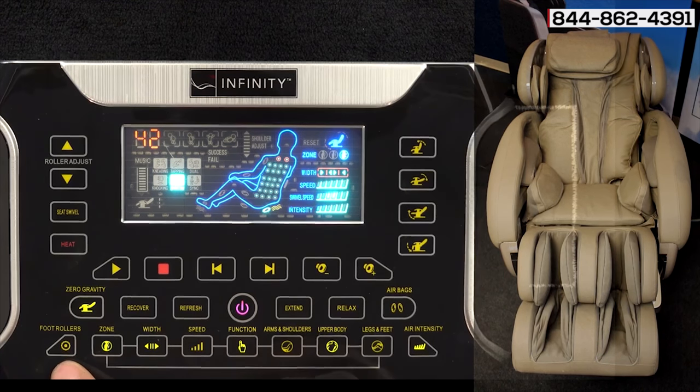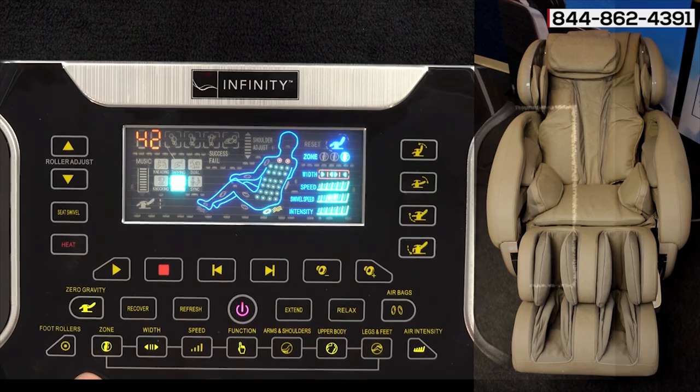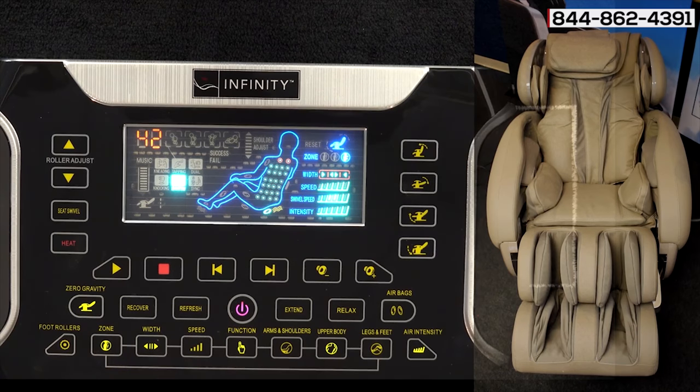Over here is the foot rollers button. You can use this foot roller button at any time — whether you're in an automated or manual program, you can hit this button to turn the rollers on or off or to change the different speeds. There are three different speeds for the foot rollers in a manual setting.